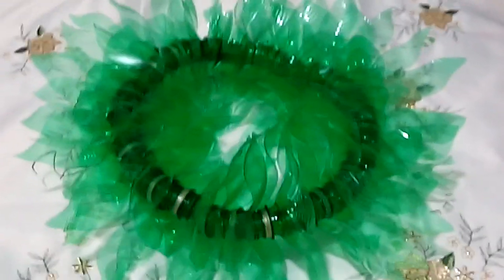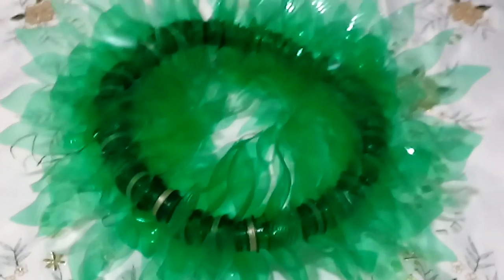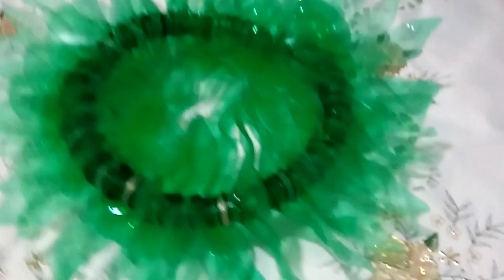Hello everyone, welcome to my channel SGM Creations and Tutorial. This is a new project for me — a headdress made from recycled plastic bottles.